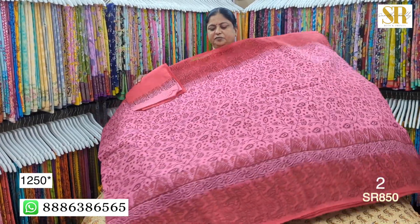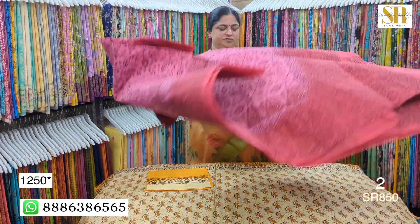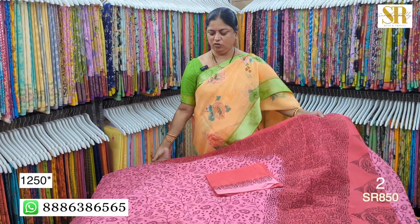Pink light and dark. Self print. Pallu blouse.